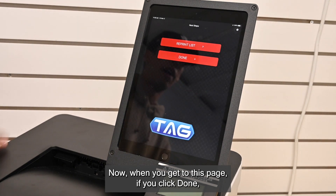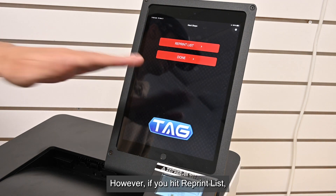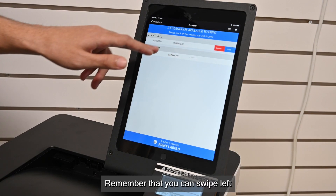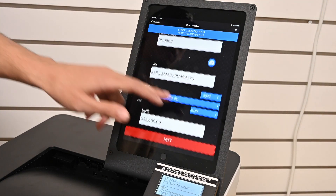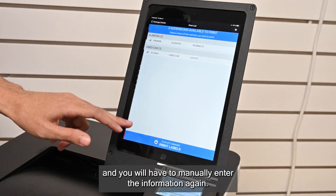Once you get to this page, if you click Done, your print list will be cleared from the system forever. However, if you hit Reprint List, then you can make further edits. Remember that you can swipe left and click the blue Edit button and it takes you back. Remember, the minute you hit Done, it's now off your list and you will have to manually enter the information again.